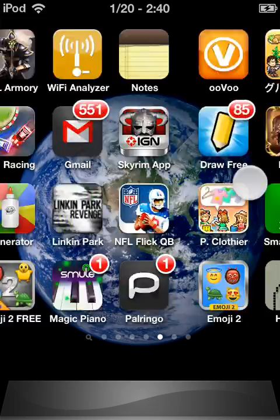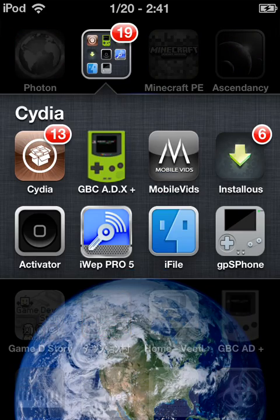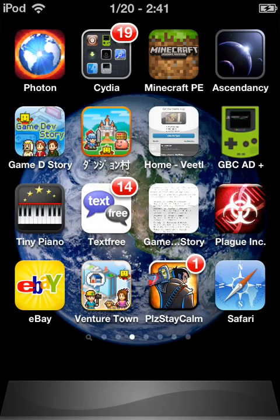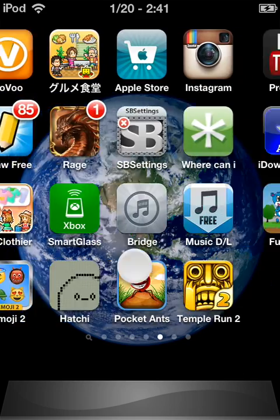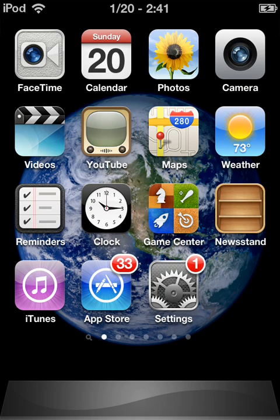Once you do that, it'll be there. And that is how you install installs5 on your iPod 4th generation. See you guys.